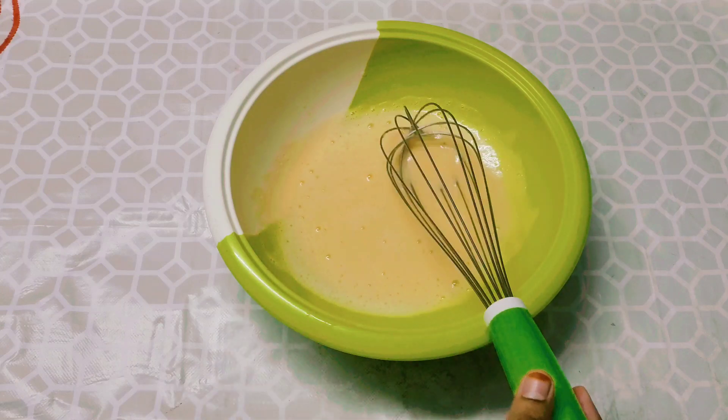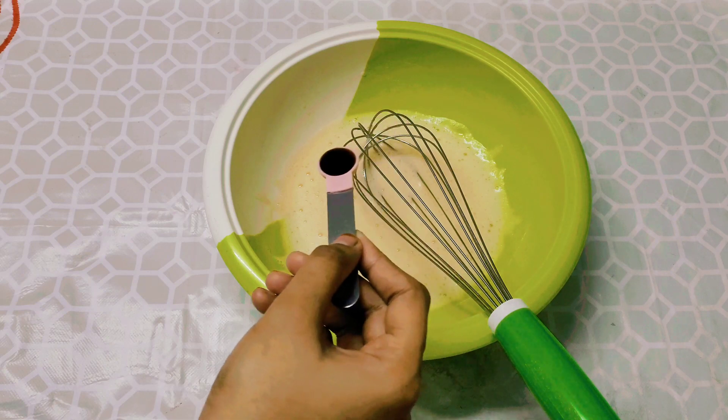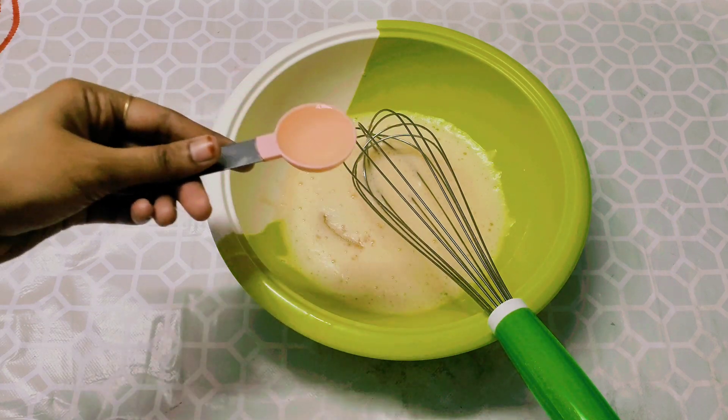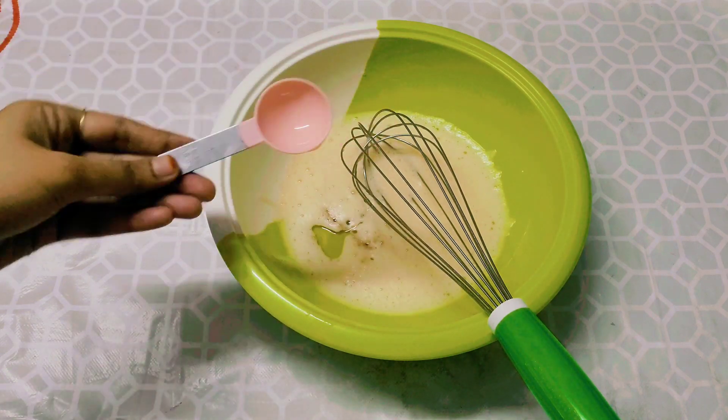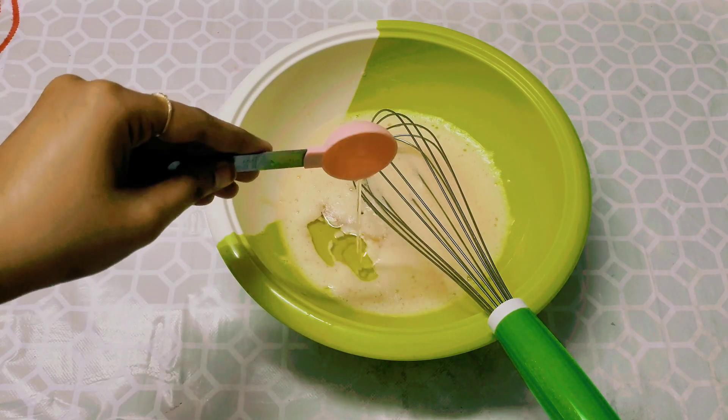Now I am going to add 1 teaspoon vanilla essence. Now add 3 tbsp sunflower oil. Add 3 tbsp curd.